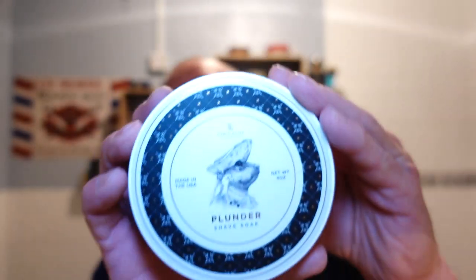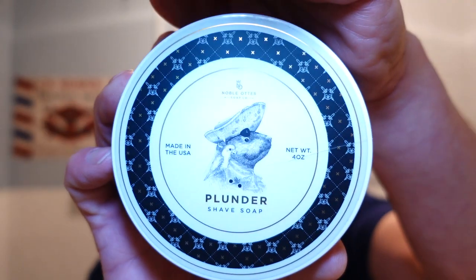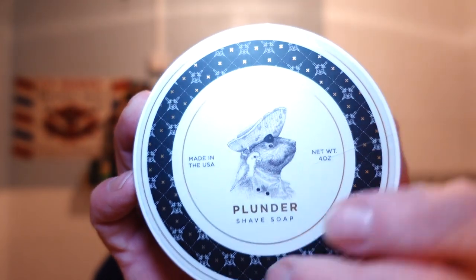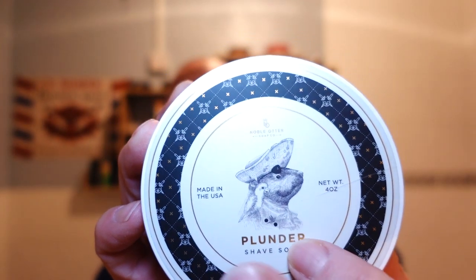Hey guys, thank you for joining me for another shave - a midweek shave. For all you returning viewers, welcome, and if you're new to the channel, welcome - you're amongst good friends. What we're using, as you can probably see from the thumbnail, is Noble Otter Plunder. Great detail on the tub, beautiful detail. I don't know if the camera's picking it up but this is actually gold on gold - it's beautiful, bit of a nautical theme going on.